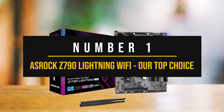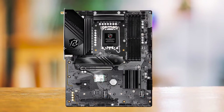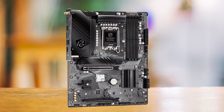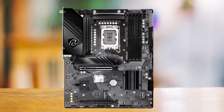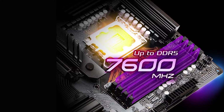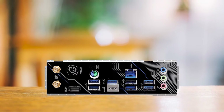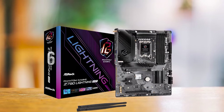Number 1: ASRock Z790 Lightning Wi-Fi — our top choice. The ASRock Z790 Lightning Wi-Fi is a simple board that ticks almost every box. It's a no-frills motherboard focused purely on stability and performance without breaking the bank, and a proper upgrade over the ASRock Phantom Gaming Z790 Lightning. The newer version has a 16-phase VRM design instead of 14 phases, plus built-in Wi-Fi 6E and Bluetooth 5.3. Even under a full-load all-core stress test at 5.5 GHz with a Core i9-14900K, the VRMs barely hit 60 degrees Celsius.